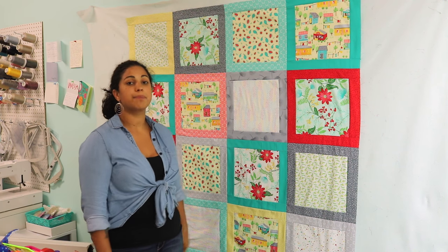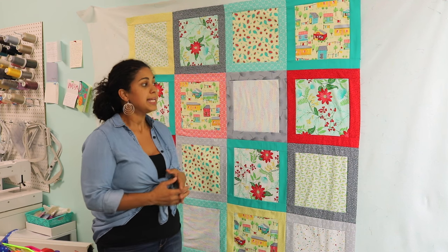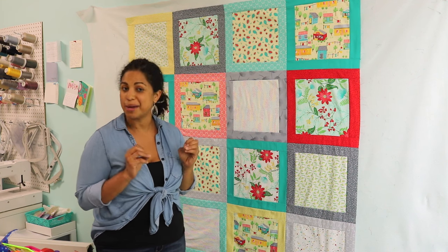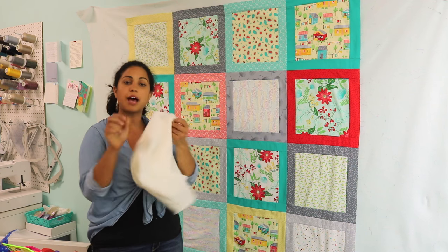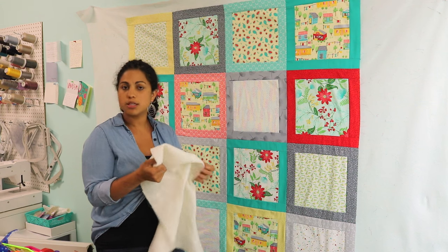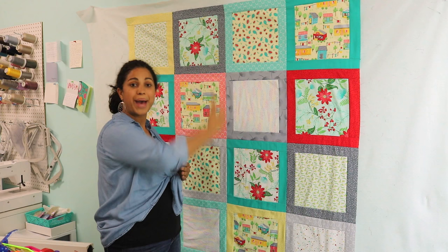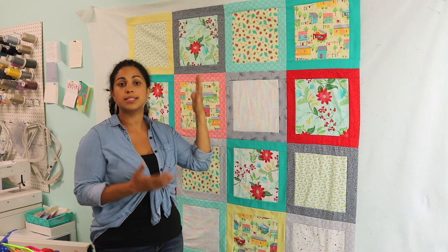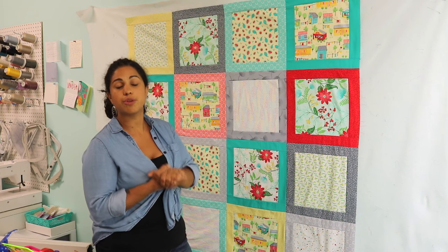Now once you have the quilt top completed, it's going to be really personal preference on how exactly you finish off your quilt. A proper quilt is going to have three layers that make up what we call a quilt sandwich. The quilt top is the top layer. In the middle we have batting — that soft fluff that adds weight and warmth. Then we put backing, which is just another layer of either one solid piece or it could be pieced together from different chunks of fabrics. Those are the three layers to create your quilt sandwich.